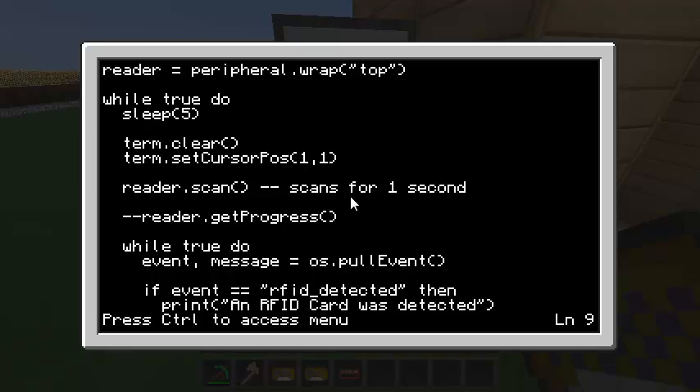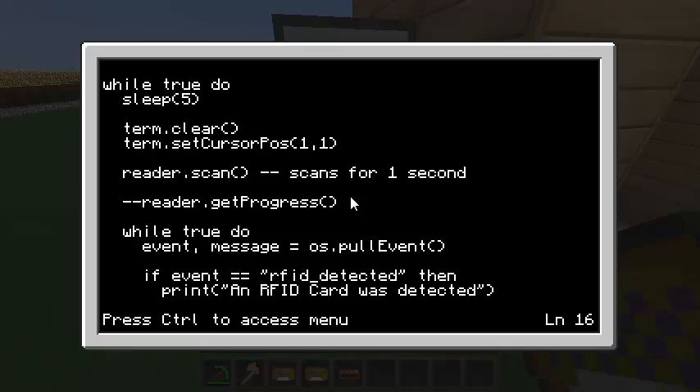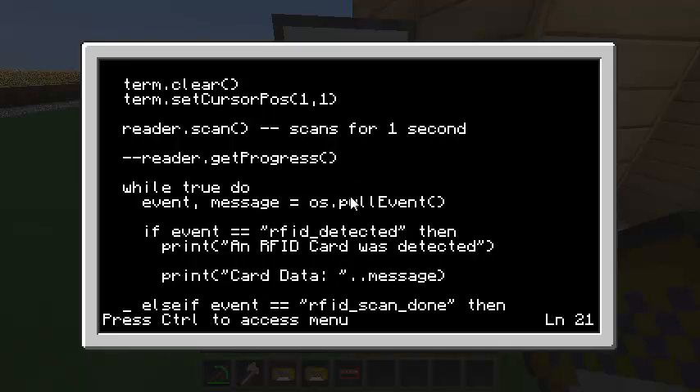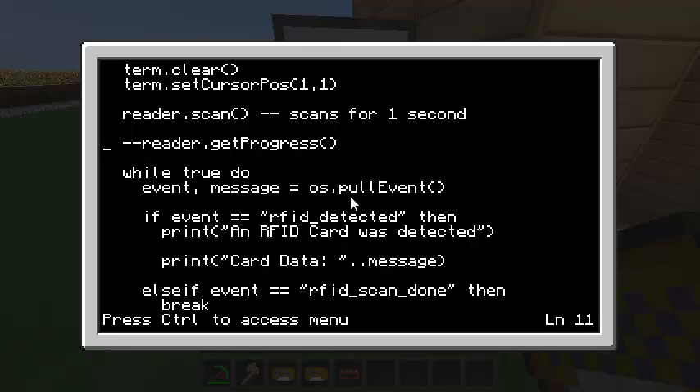You can also call getProgress — if it's not scanning it returns negative one; if it is scanning, between zero and one. While scanning, I run another infinite loop and pull events. The first event is rfid_detected, fired for every single card it reads during that one-second period. When that event is detected, I print 'an RFID card was detected' and show the data on the card. The second event is rfid_scan_done, which means the scan is complete and we need to scan again. I break out of the inner loop and go back to the top.